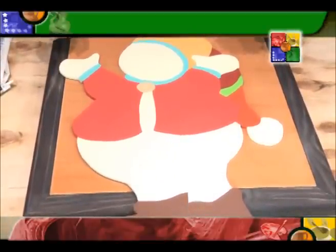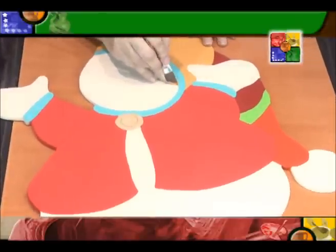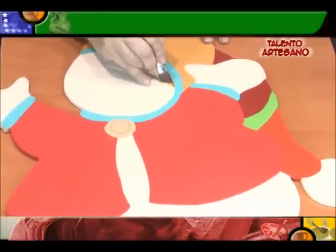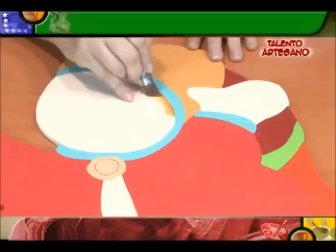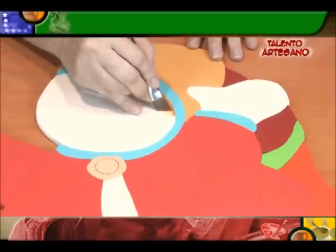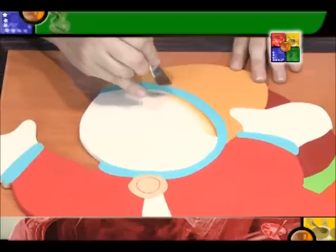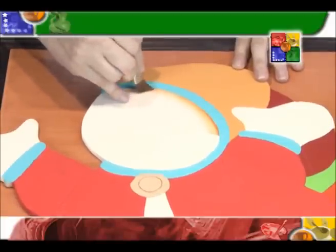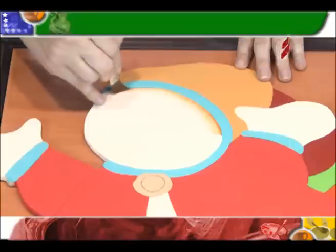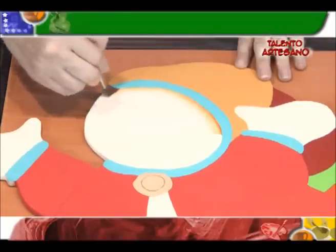El proyecto es el Muñeco de Nieve. Comencemos a disfrutar del maravilloso y mundo mágico de la pintura. Un saludo a todos nuestros televidentes. Como ya hemos mencionado en otras oportunidades, hemos trabajado todas nuestras pinturas planas y vamos a proceder a trabajar ahora con nuestras luces y nuestras sombras.